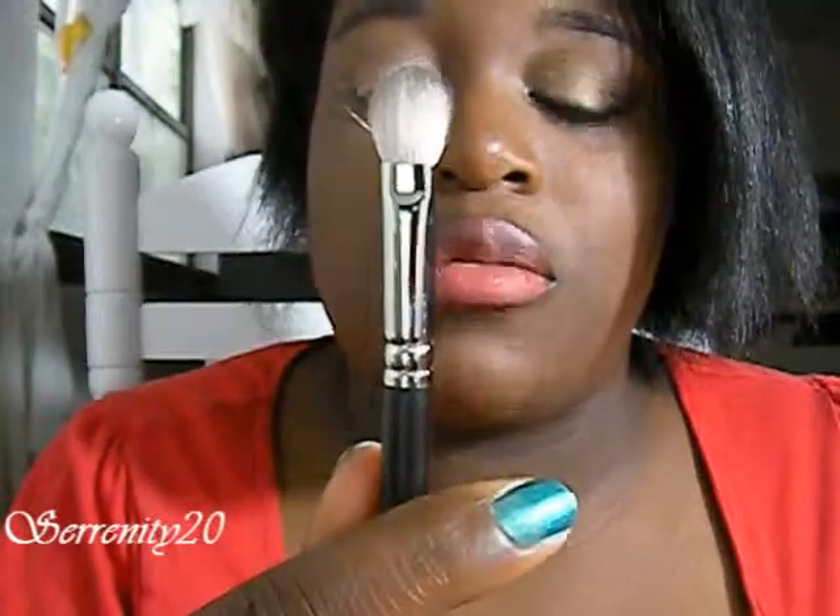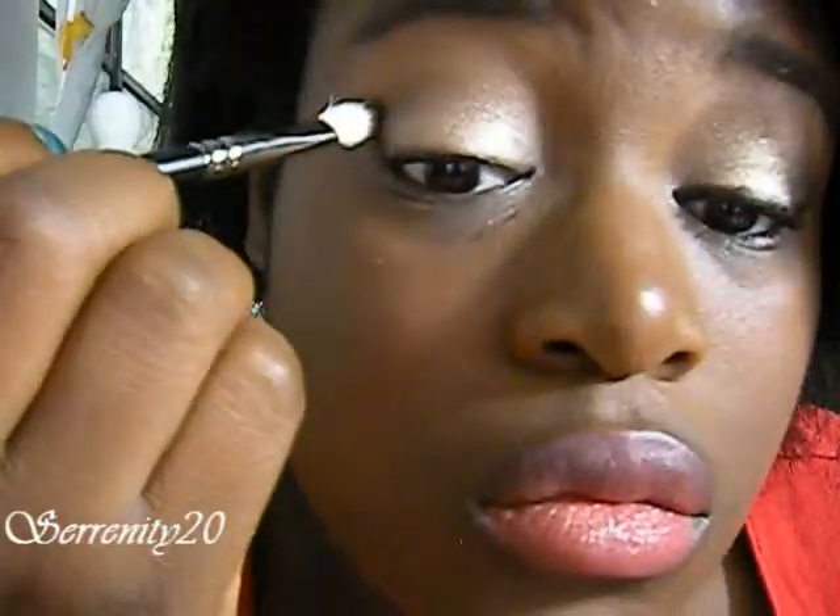Now we're going to go into the definer. I'm going to be using my 217 brush. Do not get a lot of the definer because it is very, very pigmented. I'm just going to put it in a little bit.